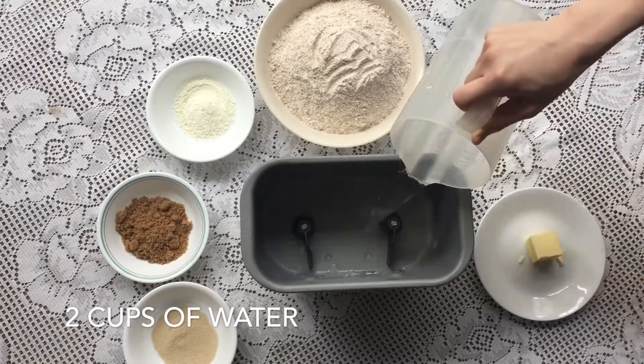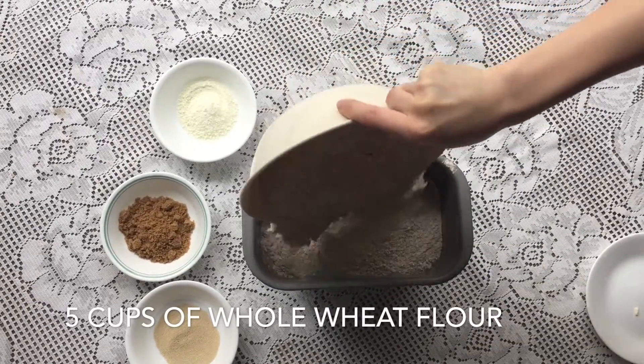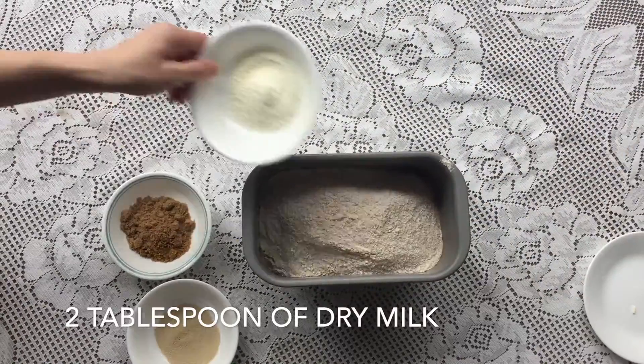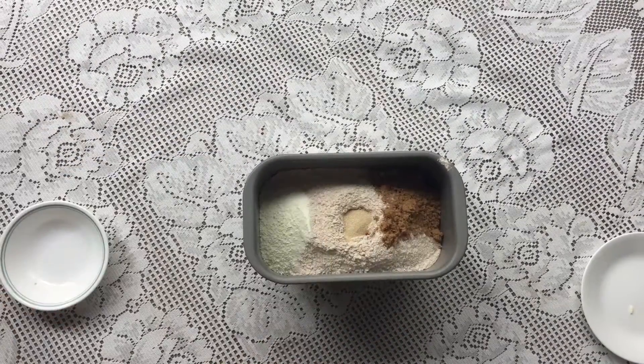The ingredients for this are really simple — it's just water, butter, whole wheat flour, dry milk, sugar, and then you dig a little hole and put in the active dry yeast.